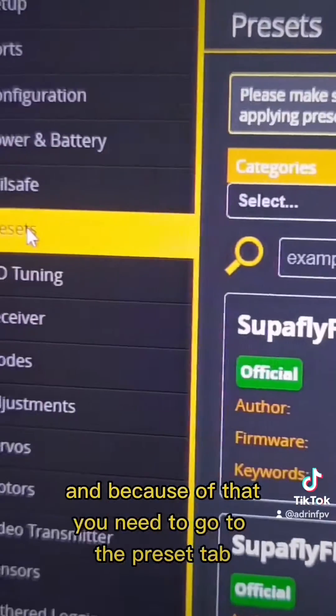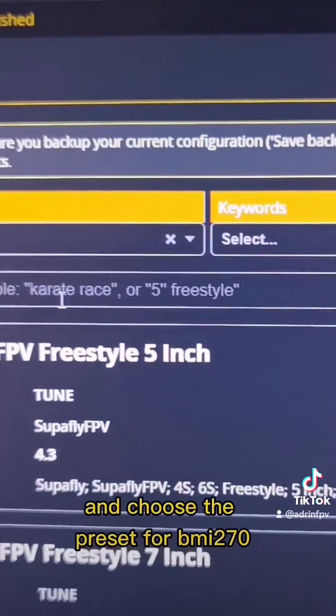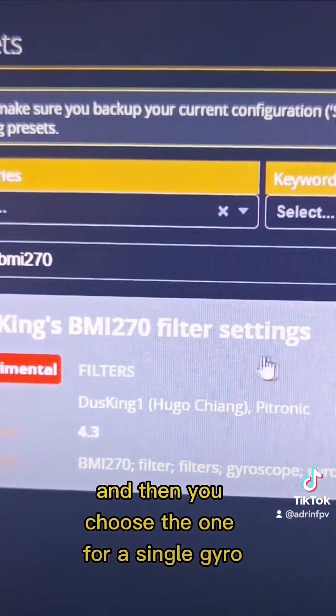Because of that, you need to go to the preset tab and choose the preset for BMI270. Then choose the one for single gyro, not the dual gyro.